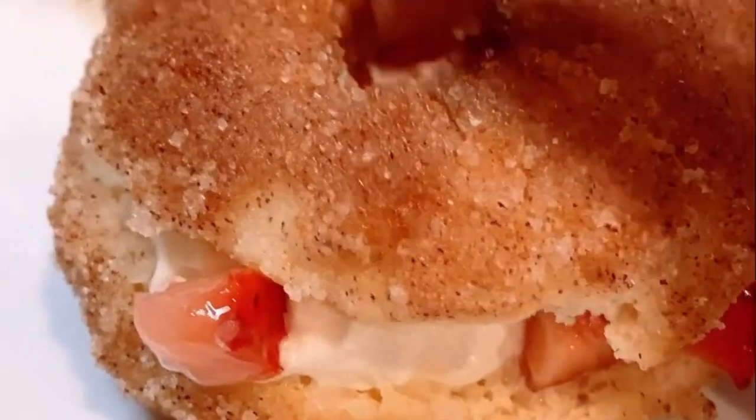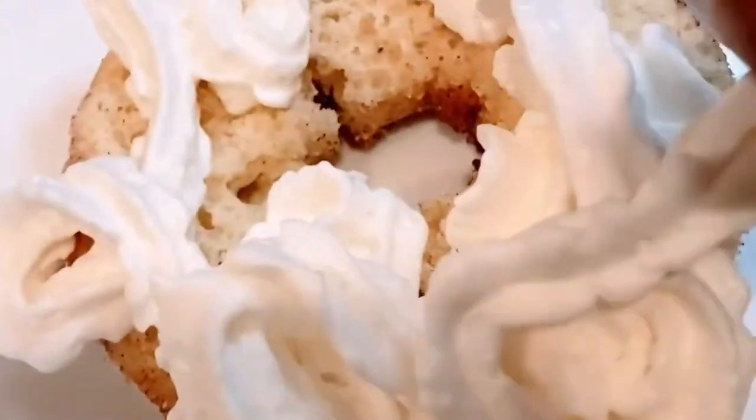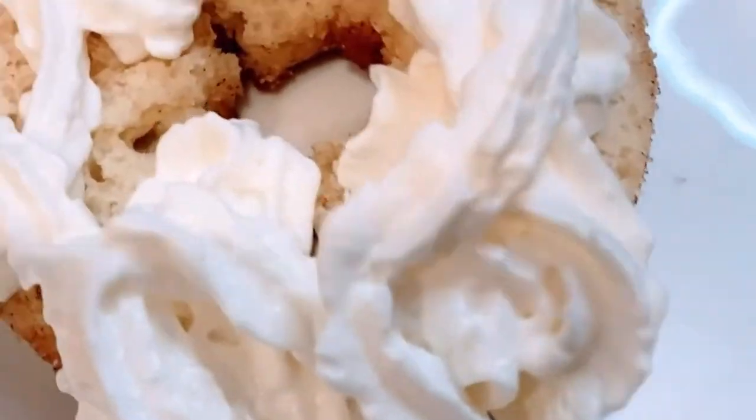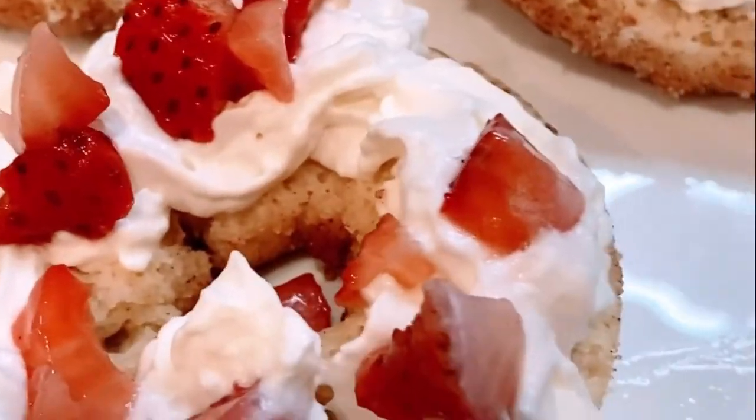This recipe is perfect for dessert, brunch, or breakfast. It's easy to make and great for kids. If you like this recipe, I also have a strawberry shortcake cupcakes recipe that is worth checking out.